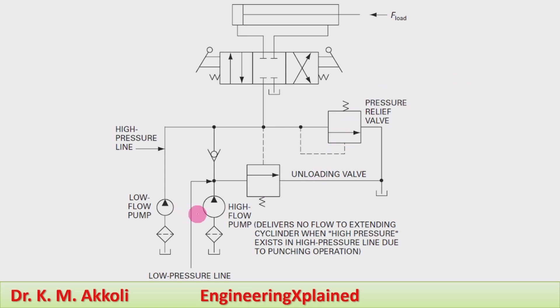As the name indicates, the double pump hydraulic system has two pumps: one is a high flow pump which supplies fluid at a lower pressure, and another is a low flow pump which supplies fluid at a higher pressure. Apart from these two pumps, the other parts of the double pump hydraulic system are the tank, filter,